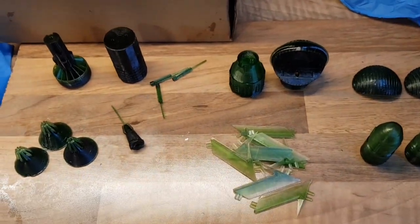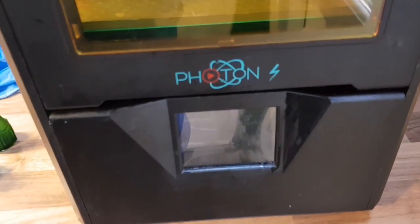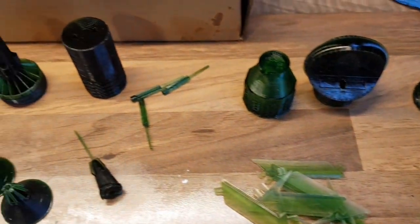We've done a bit of printing on the 3D resin printer we have, which is a Photon S — it's an absolutely corking printer — so we've done a Liberator kit.